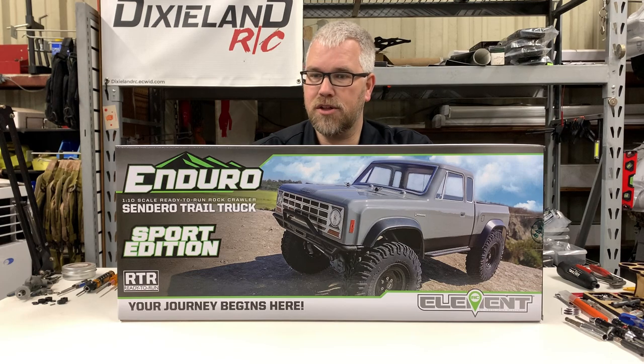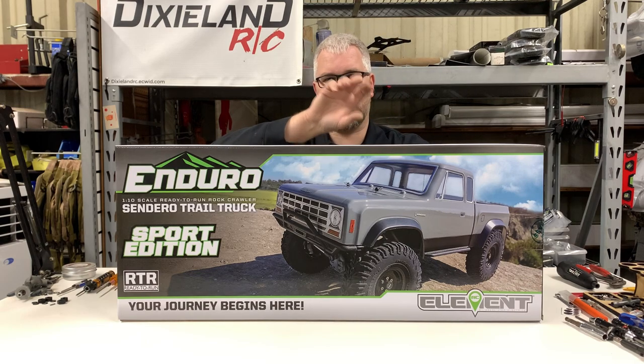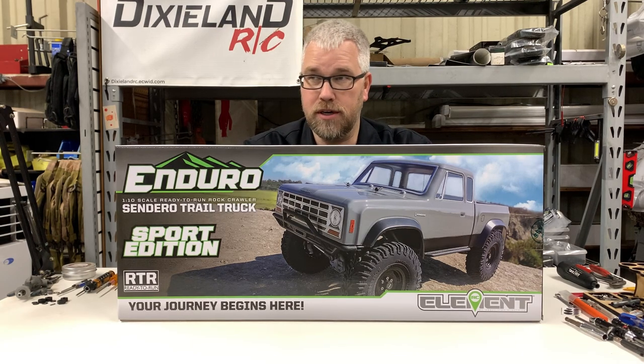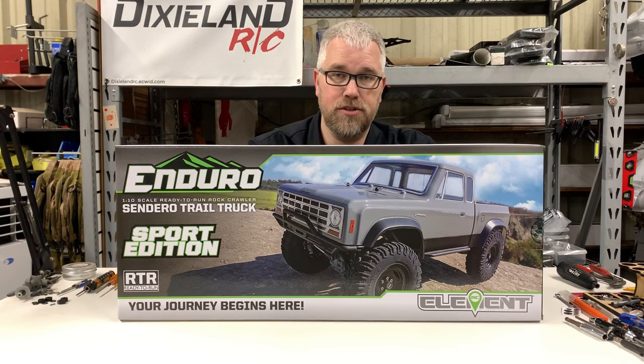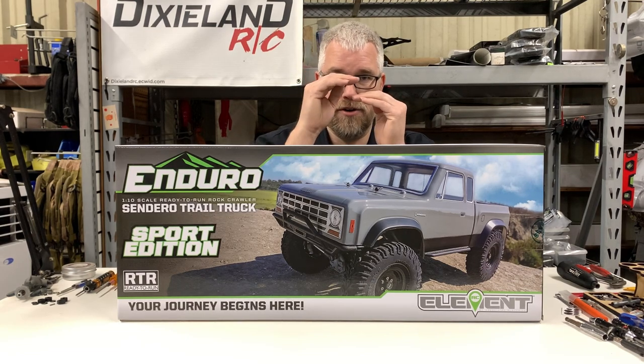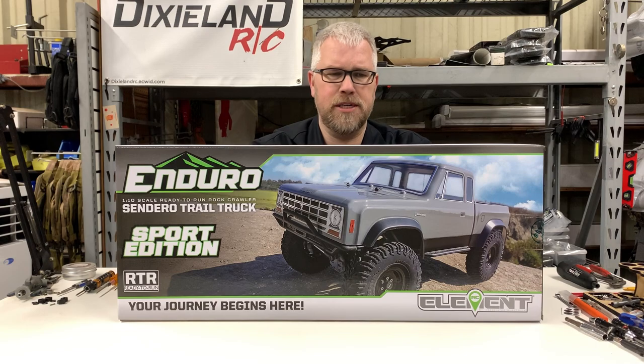It does have a brand new Stealth X transmission. They call it the Stealth XF now because it's a forward motor — it's lower, not like a traditional trans. It's more towards the front and low. They stated that all your existing gears will work in it, but I don't think that's technically true. I think the three main gears work; it just moves them around a little bit — nothing crazy, but it is a little bit different.